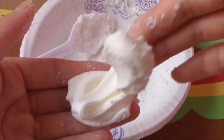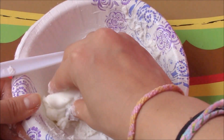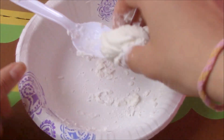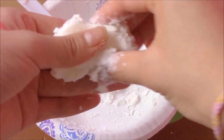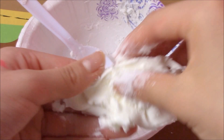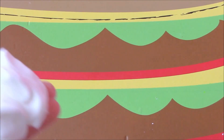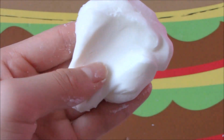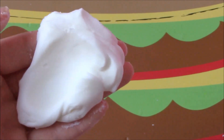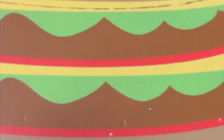Mine's a bit liquidy but it's okay. I'm going to scoop some off my spoon and try to get the other little pieces. I'm going to go ahead and add a bit more cornstarch. After kneading it a bit more, here's the finished product. It's very smooth and matte — perfect for butter slime. Mine is on the liquidy side, so you can obviously change it to fit your consistency needs.